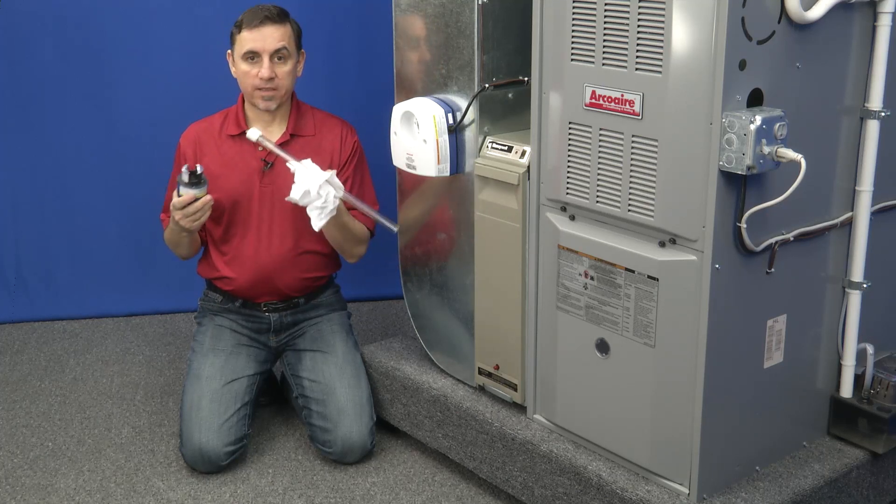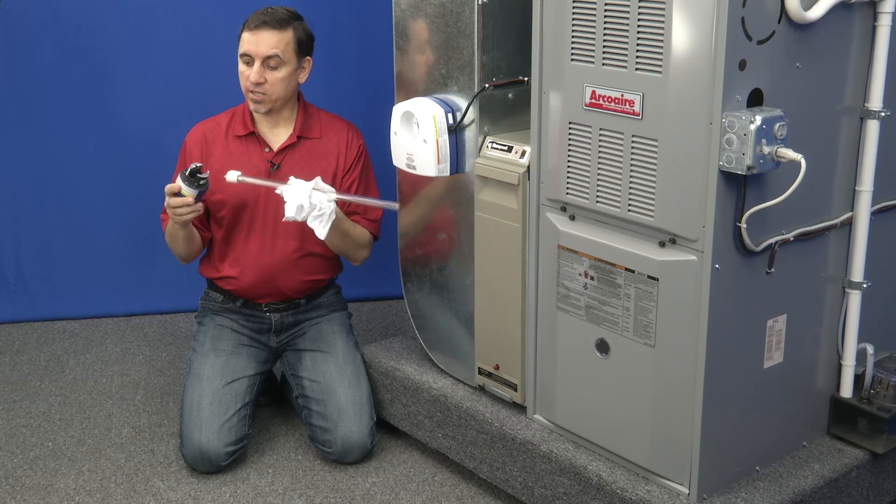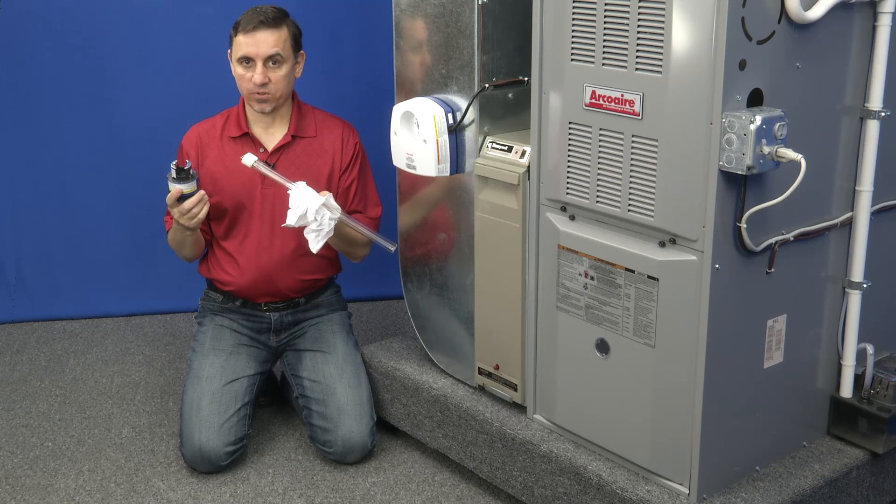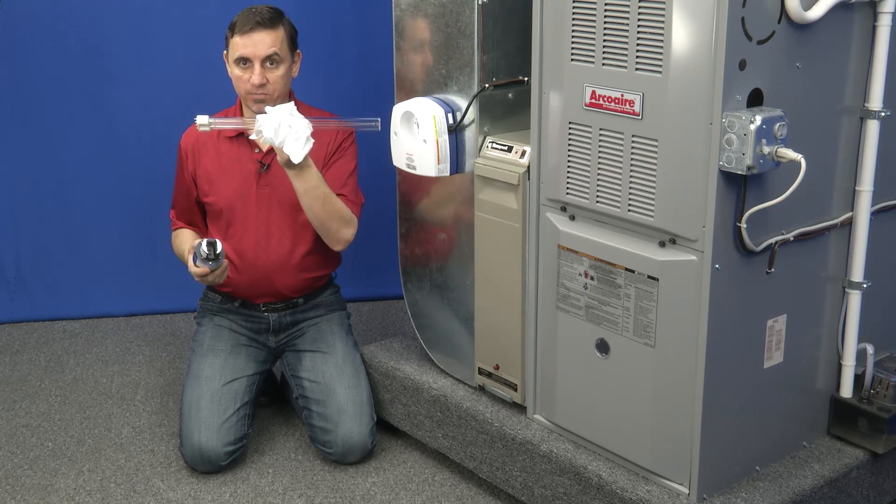On certain models, this particular lamp cannot be removed from the socket — it is glued in. On the newer models, it's replaceable, so you can buy just this part, the bulb.